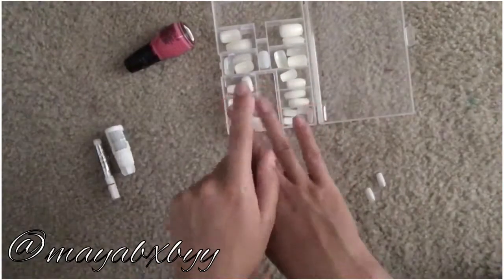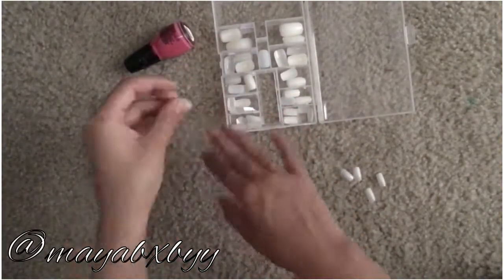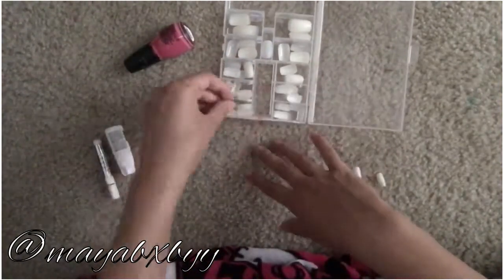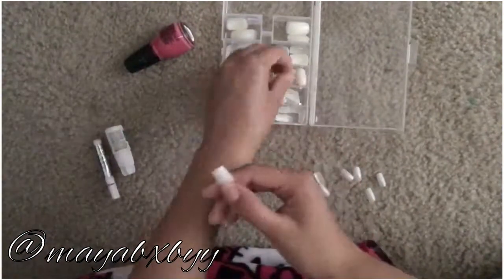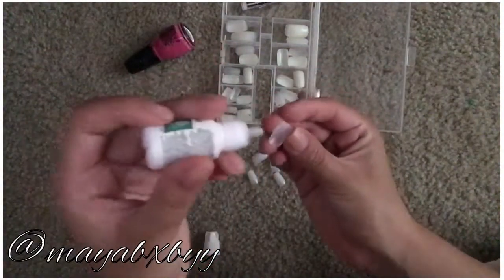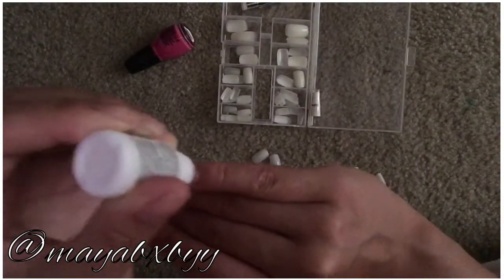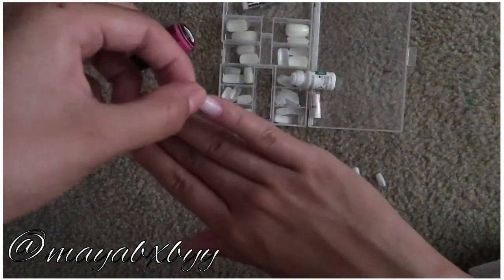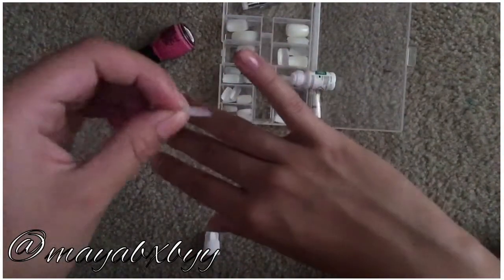I'm just gonna continue on sizing up my nails — I fast-forwarded this part because I don't want you guys to be bored just watching me size nails. So now I'm just gonna apply nail glue to the nail, then put a little bit on my nail. Make sure not to put too much on because you don't want to ruin your nail. Now I'm just gonna press the nail onto my finger for about 10 to 15 seconds — it doesn't really matter how long, just make sure they're secure.